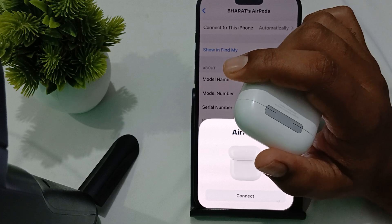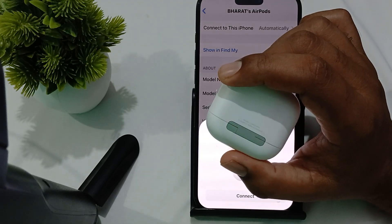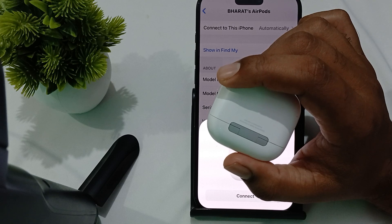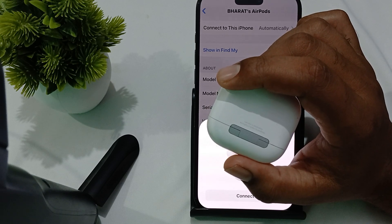If the problem still persists, try testing with a wired charger to rule out any issue with the MagSafe charger specifically. Try charging your AirPods using a wired charging connection.